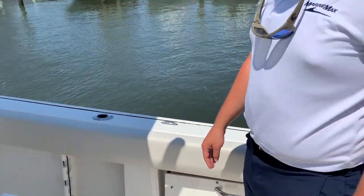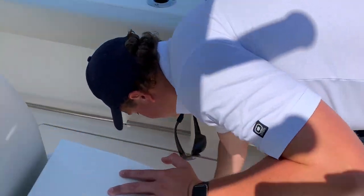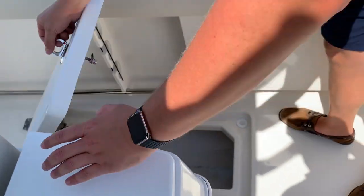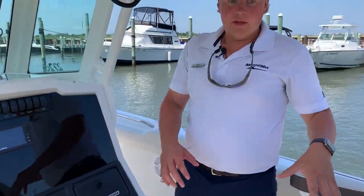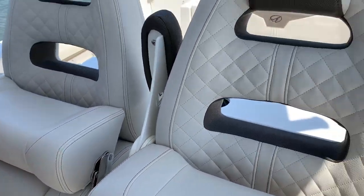Now the change they did to this model over the 270, they put two in-floor fish boxes. It's got a nice size fish box both in the port and starboard. Got under gunnel rod holders. Nice captain's chairs up here at the helm, flip up bolsters, arm rests.